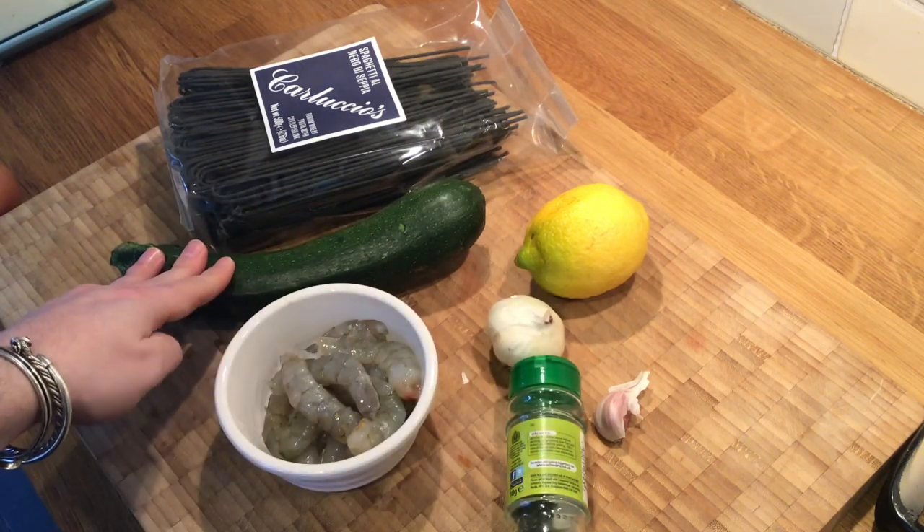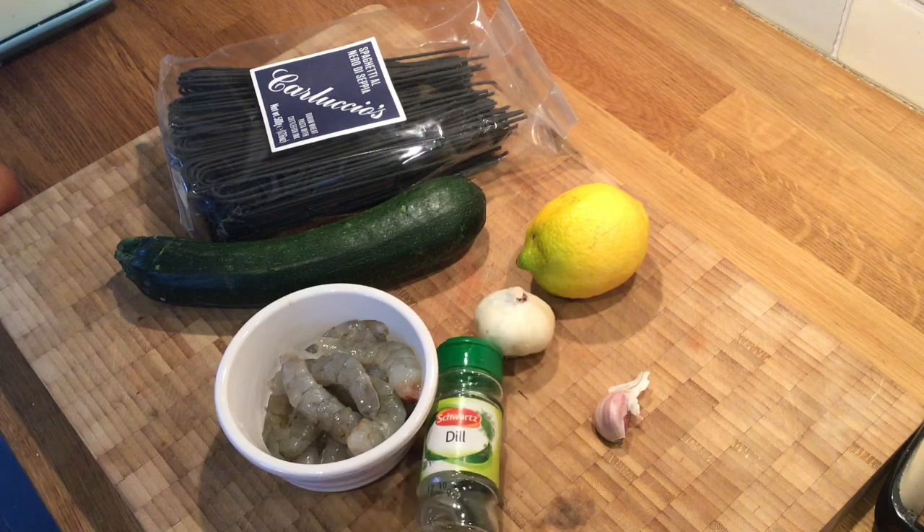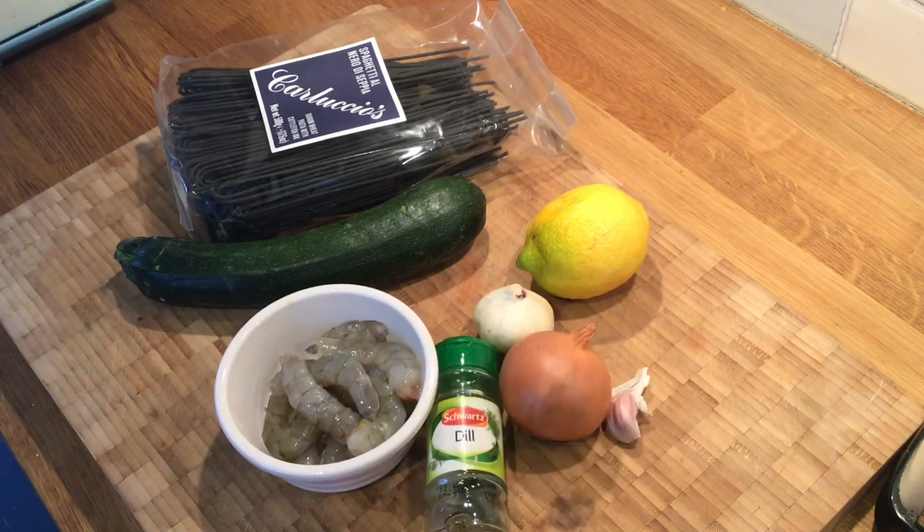A courgette — feel free to add more if you wish. A lemon. And dill. Fresh dill is perfectly fine but we're in lockdown so I'm using dried dill. You might ask why I'm using expensive squid ink pasta — the aforementioned lockdown means I randomly have this in my cupboard. It was planned for a dinner party that has since been cancelled, so we're using it. The other optional ingredient is an onion. I'm not going to be putting one in because my mum tells me not to — this is her dish. Shout out to mum.